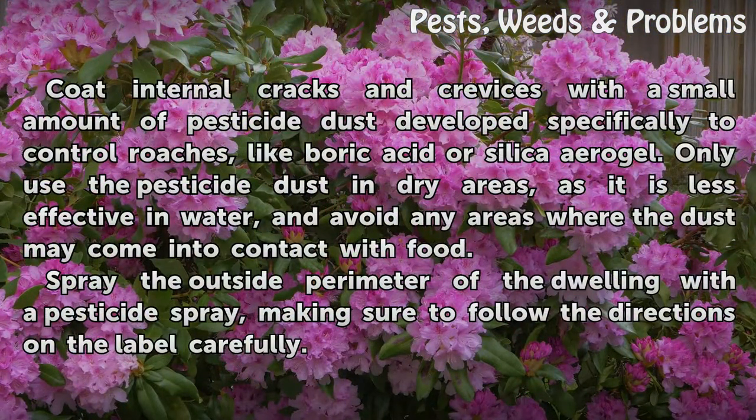Coat internal cracks and crevices with a small amount of pesticide dust developed specifically to control roaches, like boric acid or silica aerogel. Only use the pesticide dust in dry areas, as it is less effective in water, and avoid any areas where the dust may come into contact with food.